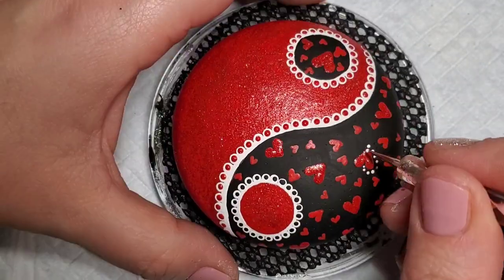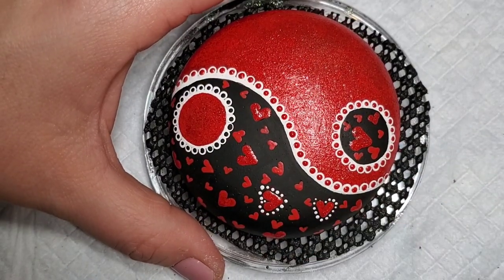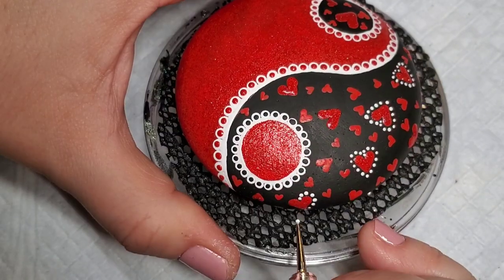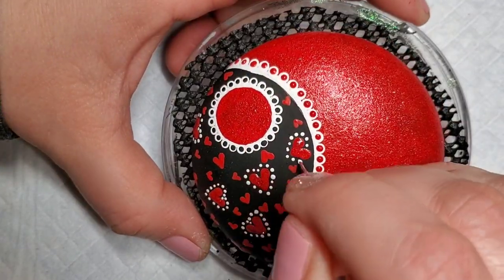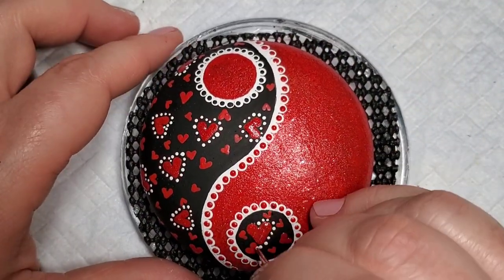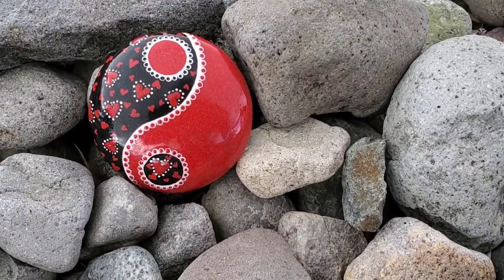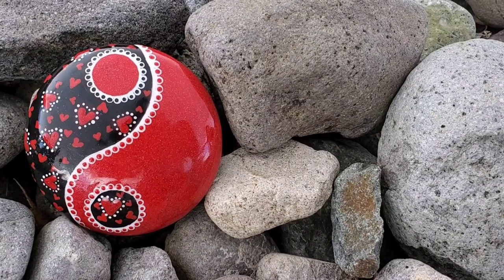To tie in the black side of the design, I am going to take the small white dotting tool and add white dots around the larger hearts that also have the glitter paint. This design came out super cute and it's a great addition to the yin-yang playlist as well as your Valentine collection. I hope you enjoyed and don't forget to subscribe so you don't miss future uploads. See you next time.